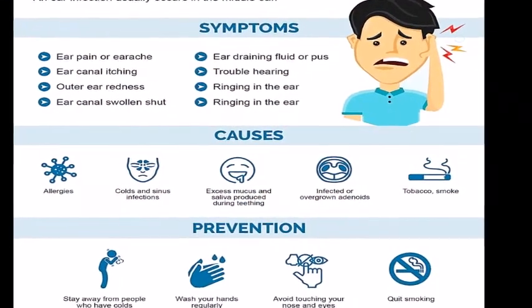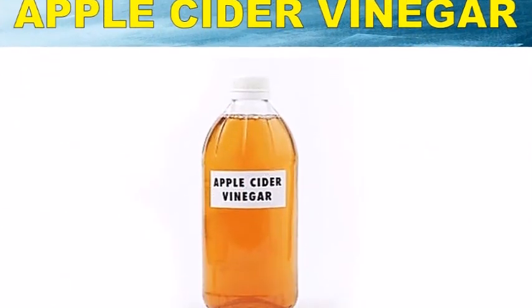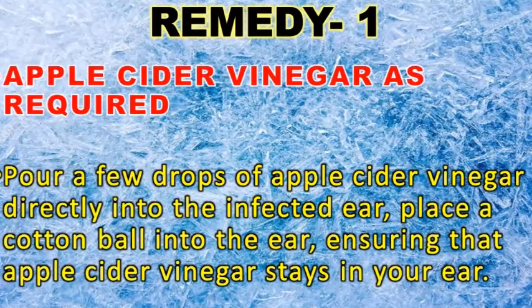To treat it at home, you can try these remedies. For remedy one, take apple cider vinegar as required. Pour a few drops of apple cider vinegar directly into the infected ear, then place a cotton ball into the ear, ensuring that the apple cider vinegar stays in your ear.